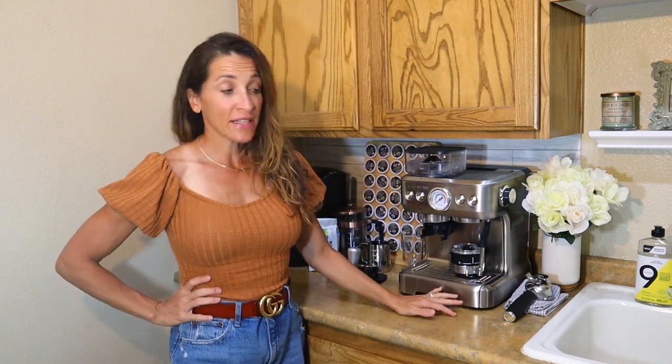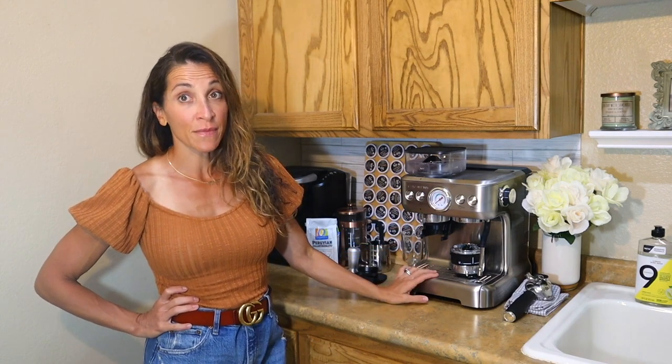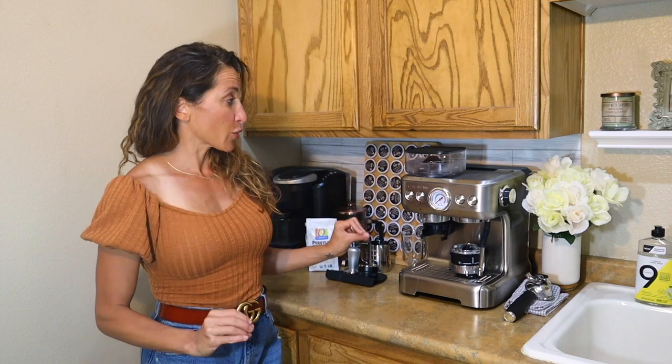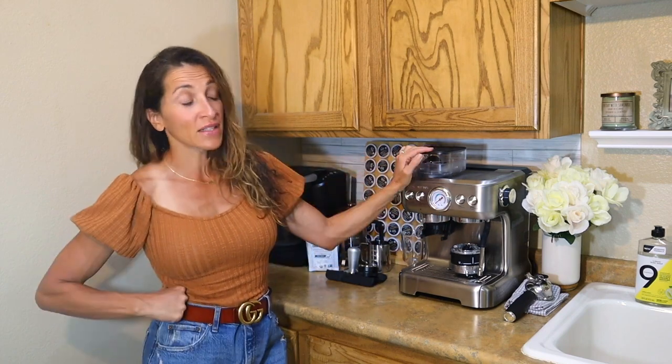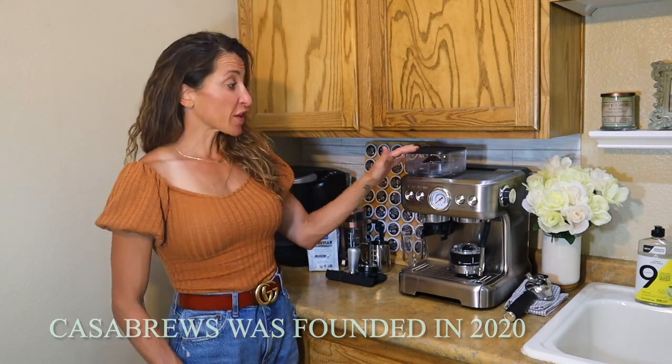Here's what I think about it — stay until the end, because Adam and I had some difficulties setting this up. We made it a lot more difficult than it needed to be, so just stick around, I'll talk you through it and show you how this works. Casa Brews, although they're on the newer side, have had some serious success with their espresso machines and they have different models.